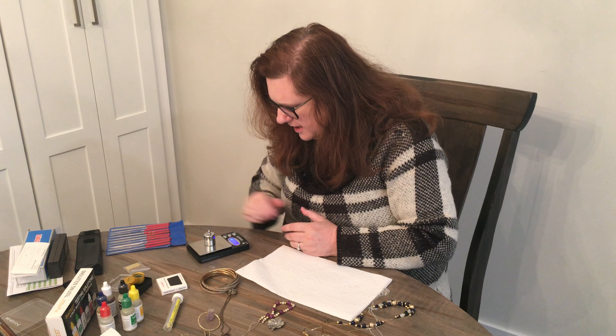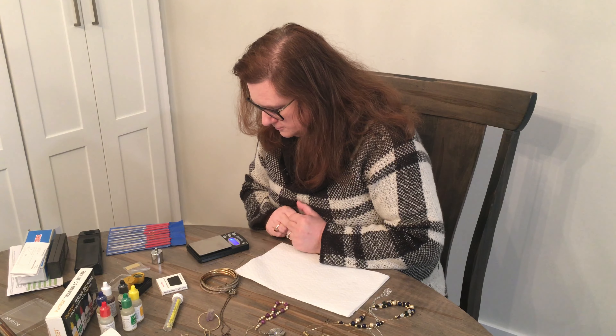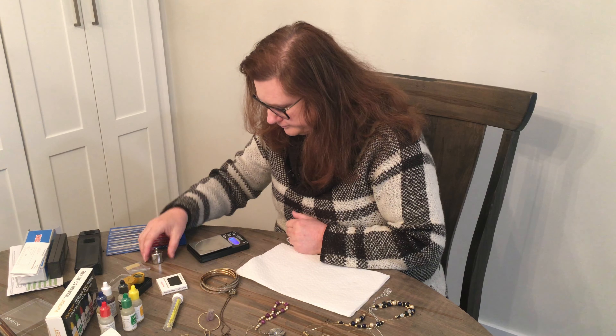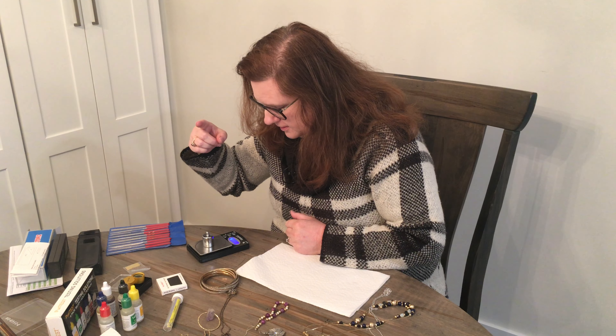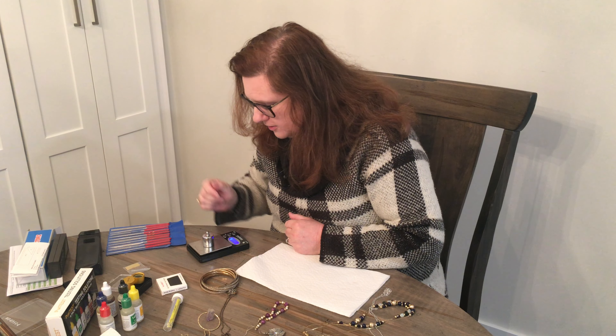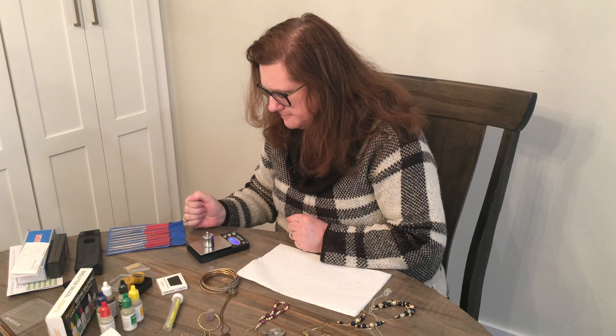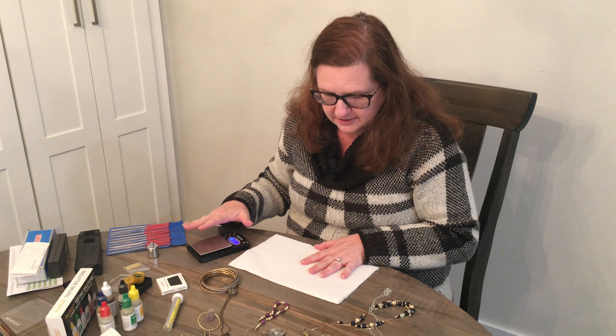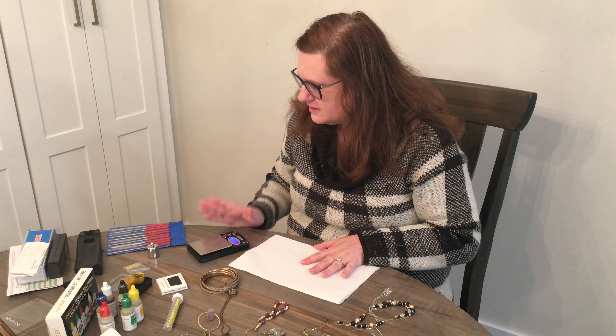To calibrate: nothing on there, click the tare, put the calibration piece on there and make sure it says 100 grams. And it says 100 grams — our scale is calibrated.